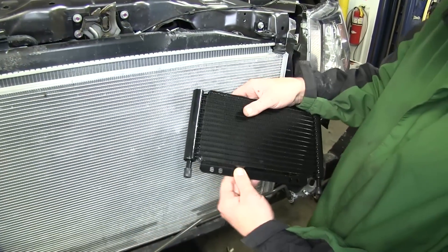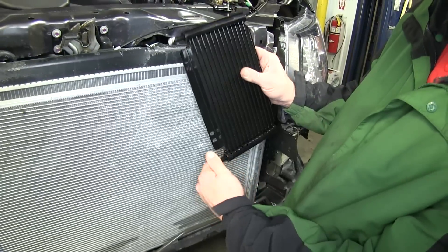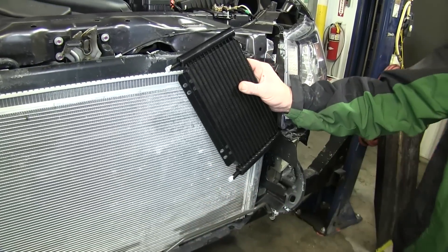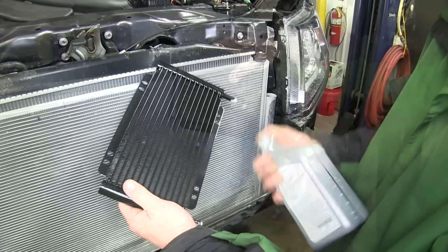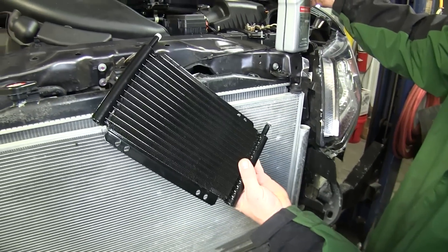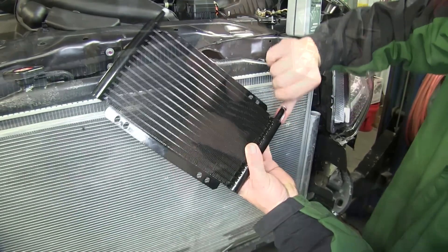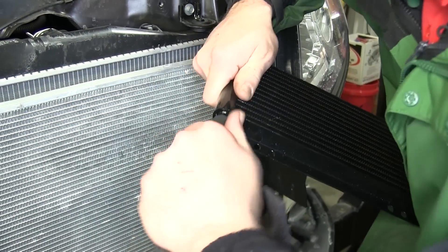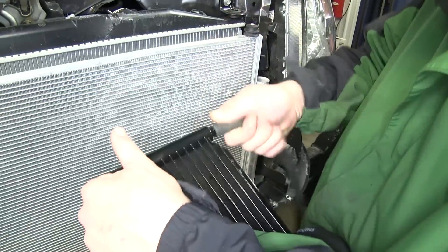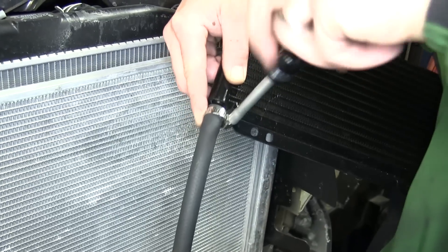Now with that section cut out we'll start preparing to mount our transmission cooler. Before we mount the cooler we'll install the cooler hoses. To put the hose onto the cooler we can use a little bit of transmission fluid as lubricant — we'll put some onto the end of the transmission cooler barb fitting and then slide the hose on. Once we have both hoses on we'll take the clamps, slide them on the open end of the hose, and tighten them down.